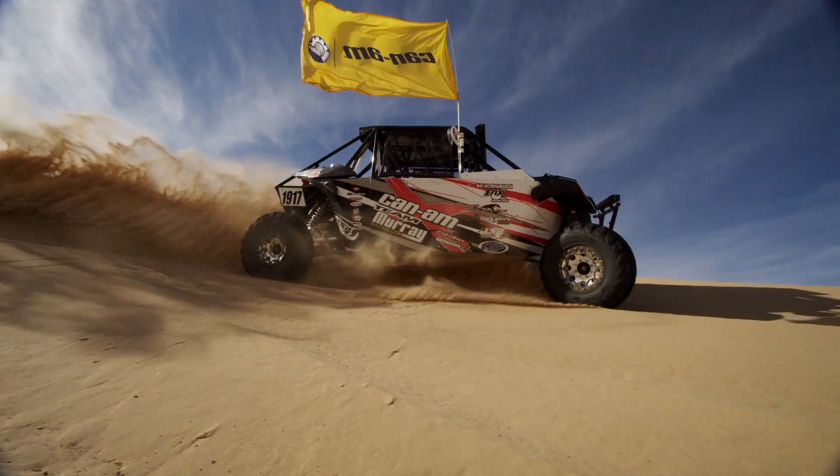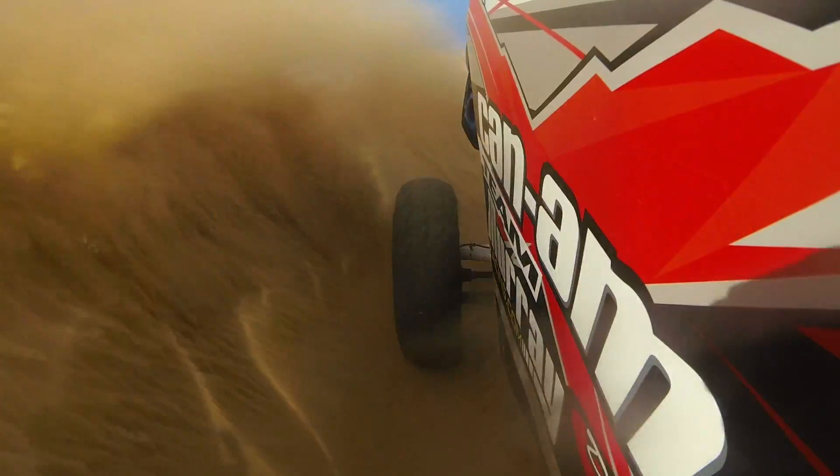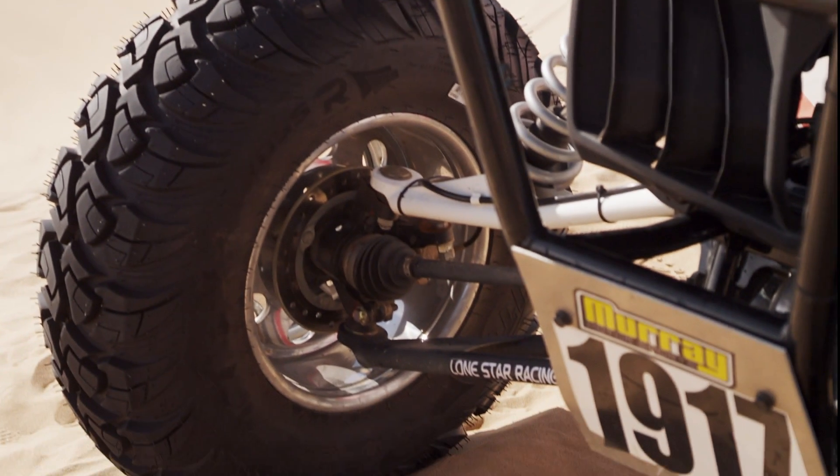This year, ITC stepped up and made us an awesome tire with the Ultracross. We've been running it at Best in the Desert and the Desert Score series all season. We've maybe only had two flats all year — it's an awesome tire. We've got an 8-ply with a nice truck tire tread, and it keeps us moving through the desert.